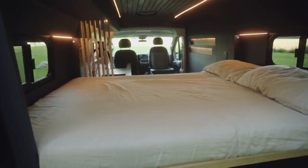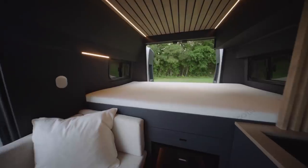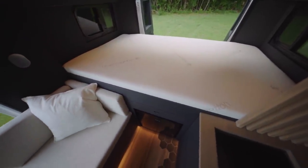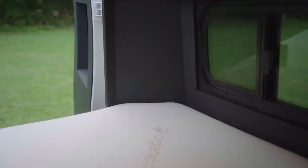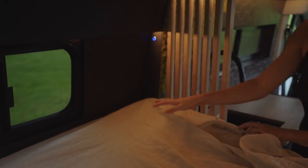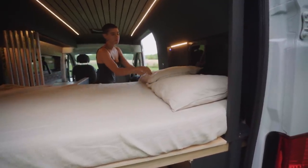Mattress Insider supplies custom mattresses for mobile rigs, whether it be a van, an RV, a truck, or even a boat. Their specialty is supplying almost any odd size or unique shape you can dream up. For us, that meant a three-quarter size mattress that's four and a half inches thick. This isn't sponsored, just an honest review, so if you too have struggled to find the perfect mattress, feel free to shop through the affiliate code we've linked down below. When you do, you'll get 5% off your purchase.